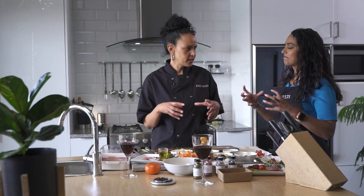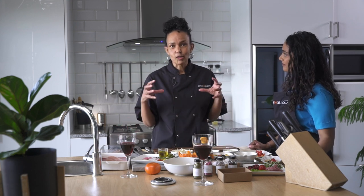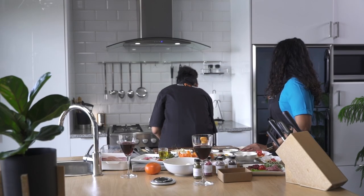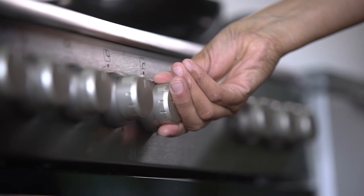We are going to pan fry the chicken, although you can use any other method - you can grill it if you're having a braai, or do it in the oven. I prefer pan frying because it's going to maintain the juices and the flavors - especially with a chicken breast, it will make it juicier compared to cooking it on an open fire. We want it on quite a hot heat.